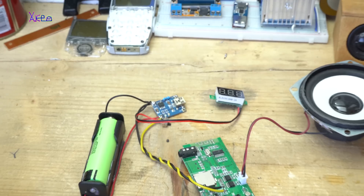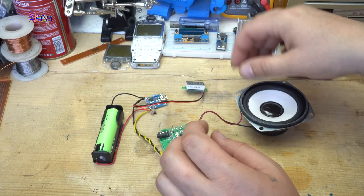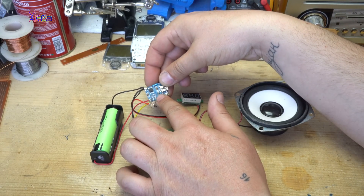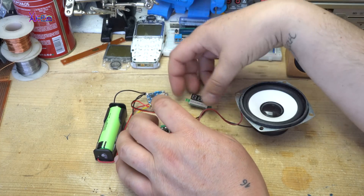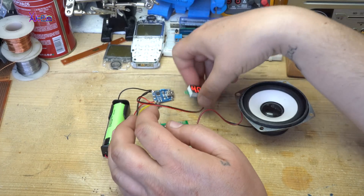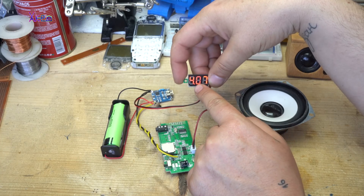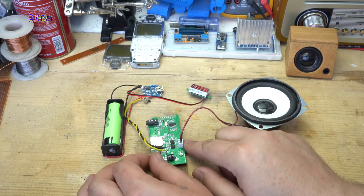Now I am going to show you how it works. The battery is charged by the module, and here I have attached the LED voltmeter through one small switch. The voltage right now on the battery is 4 volts. Let's turn it on.